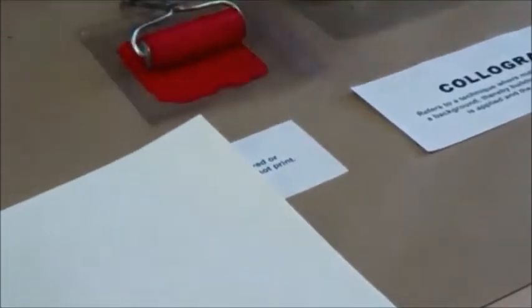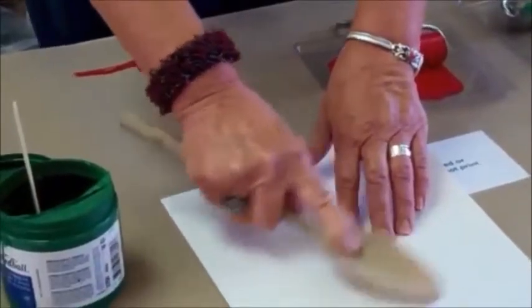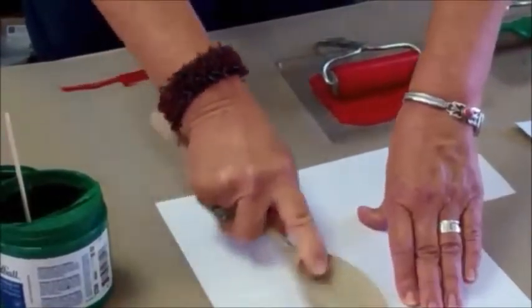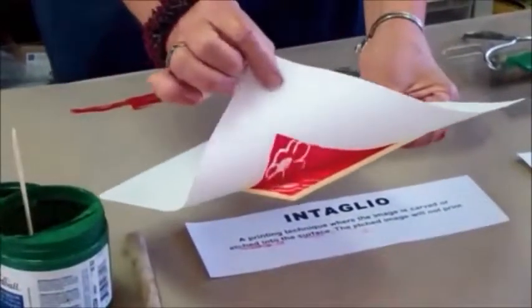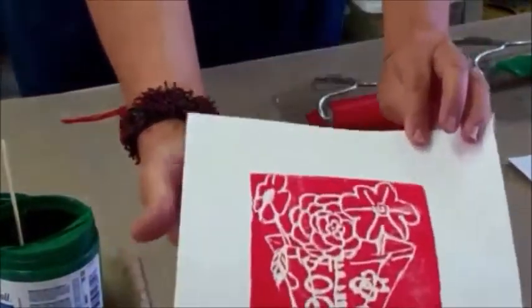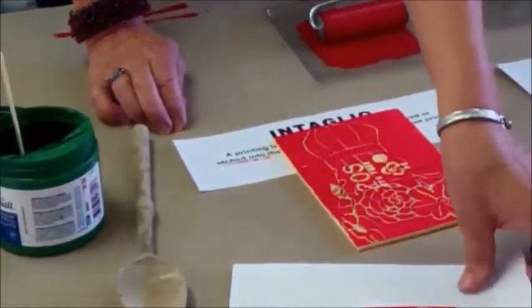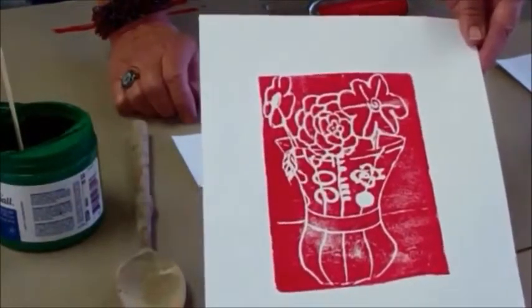Another thing I like to use is the back of a wooden spoon — this is just called burnishing it. If you have a clean brayer, you can also use a brayer to roll back and forth. You want to be able to get all the corners. Before I pull my paper off, I cheat and peek to see if it's all inked up. It looks like it's a pretty good print. This is called pulling a print. Even though there was writing on there, it looks just like the vase had some kind of a design on it. That is intaglio printing.